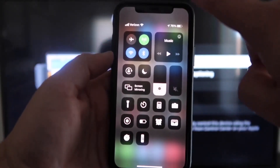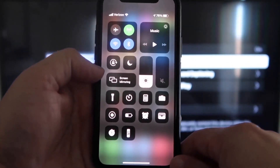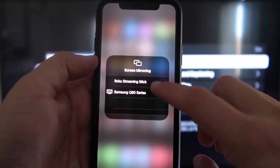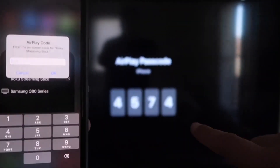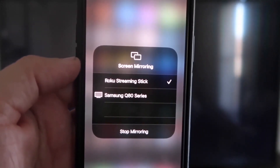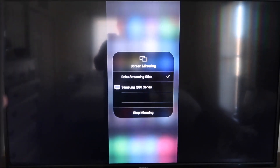Once you're on your iPhone, swipe down on the top right corner and it brings up your menu icons. Right there in the middle you'll see where it says Screen Mirroring — go ahead and tap on that. You'll see a list pop up, and at the very top it says Roku Streaming Stick. Tap on that and it'll ask for a code. Once you've typed it in, you'll see a check mark next to Roku Streaming Stick, and on your TV it's now mirroring exactly what's on your iPhone. To stop mirroring, just tap Stop Mirroring.